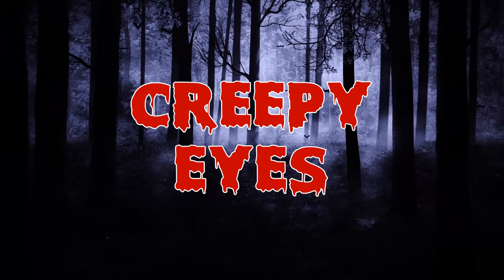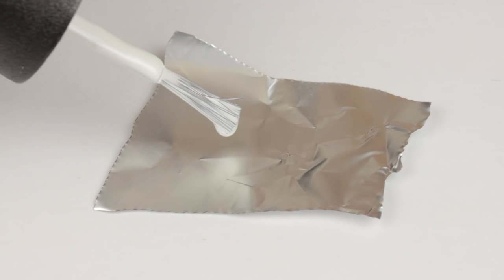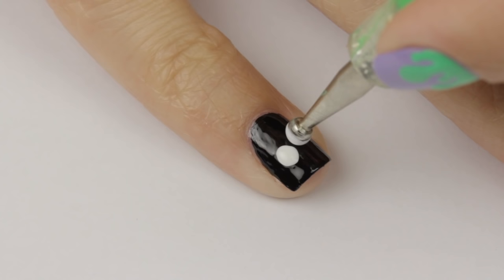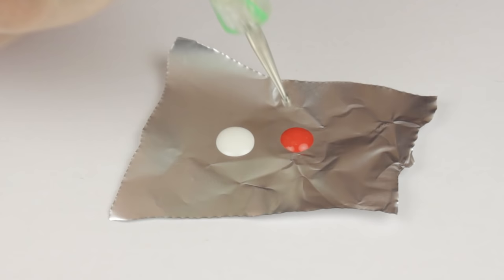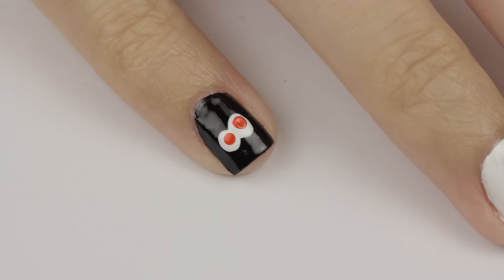Moving on to the other hand, the next design is a pair of creepy eyes. Begin by painting your nail black. Then place a drop of white nail polish onto tin foil and dip a big dotting tool into it. Press two times, overlapping the dots slightly to create the cartoon eyes in the dark. Next, you'll need a bright red nail polish. Add a drop to tin foil and dip the smaller side of the dotting tool into it. Then you can finish the eyes by adding red pupils. Pretty easy!